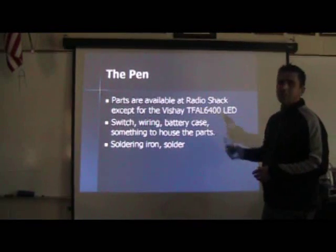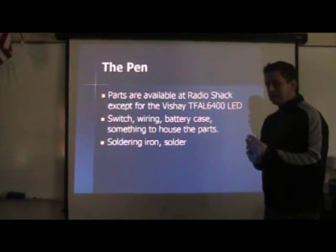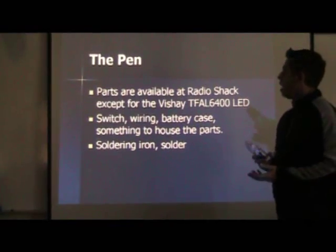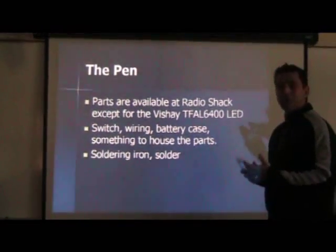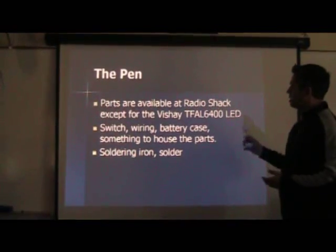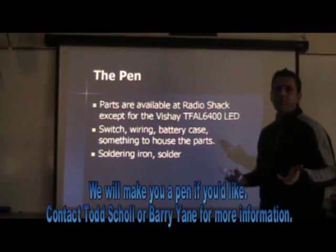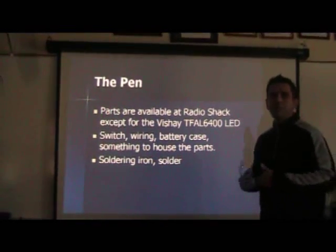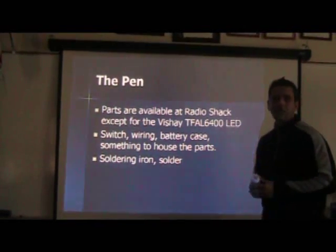The pen: all the parts are available at Radio Shack except for the LED. This LED was actually taken out of another remote — you can try taking one out of an old remote and using it. But if you want the best LED for this project, it's called the Vishay TFAL 6400. Do a Google search and you can find them; they're around $0.25 each. We ordered several so that if we made a mistake we'd have extra parts. With shipping, it was about $6 or $7 for 10 of them.